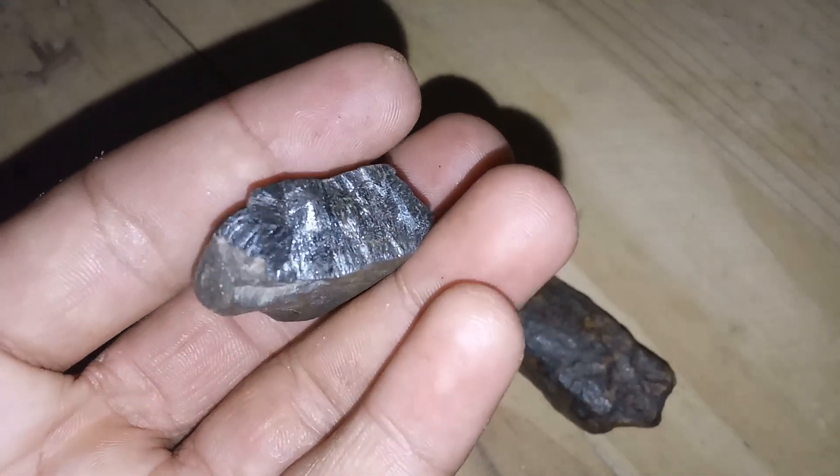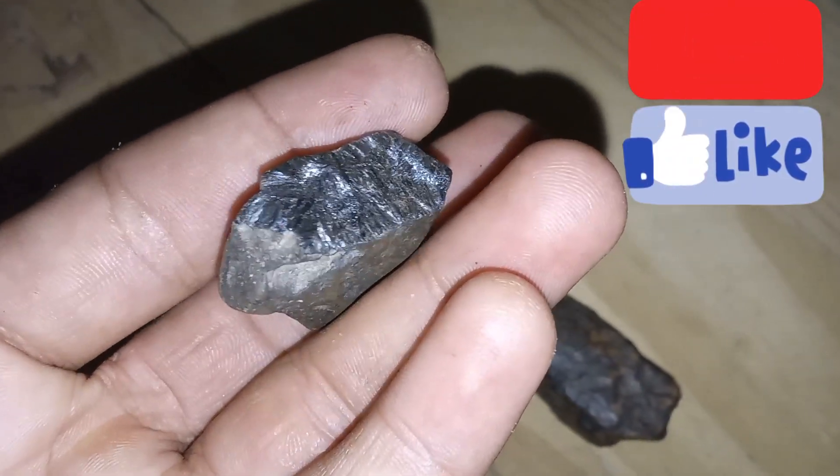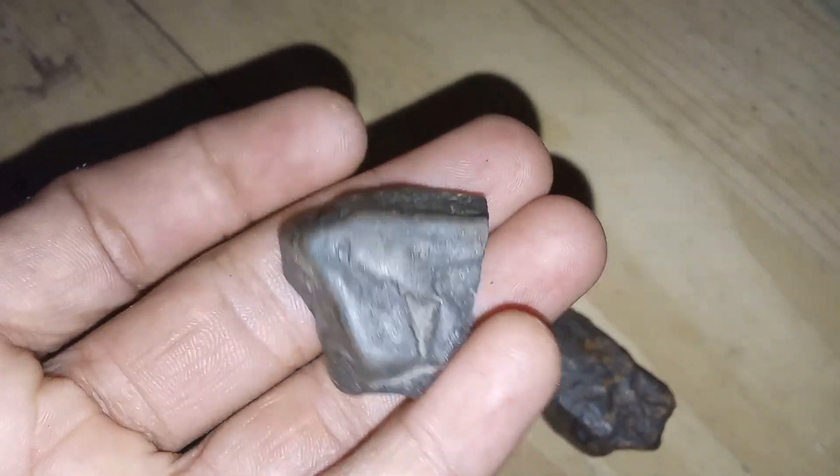1. Magnet test. Use a strong magnet to see if the object is magnetic. Most meteorites contain iron and will be attracted to the magnet.